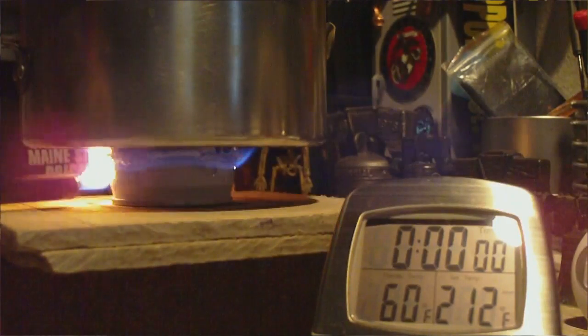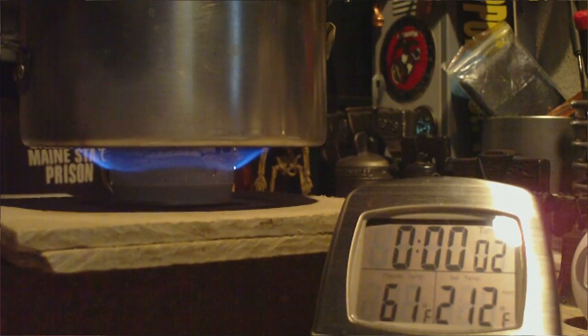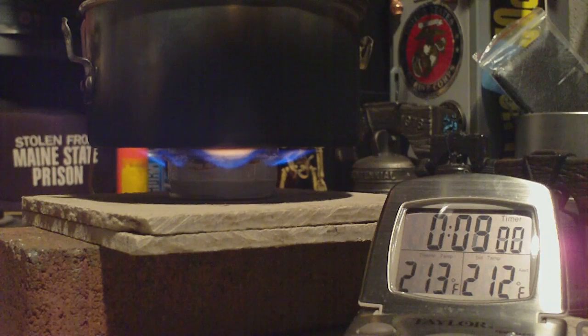There we have 210, 211, 212 at 7:39. Let's see where runout is. The flames are going down — still hanging in there. Let's call that dead at 9:30. Nine minutes, thirty seconds.